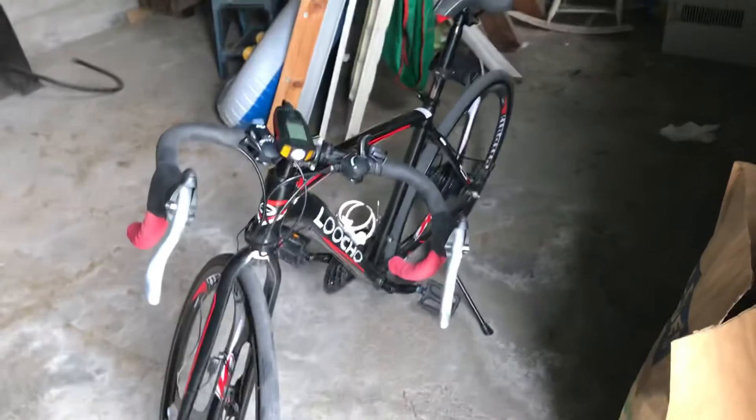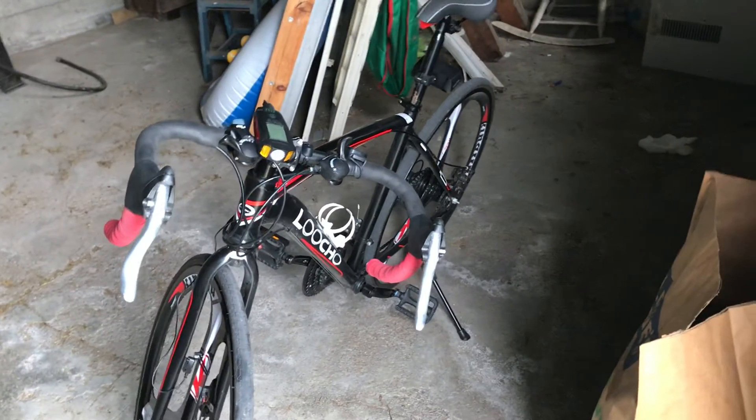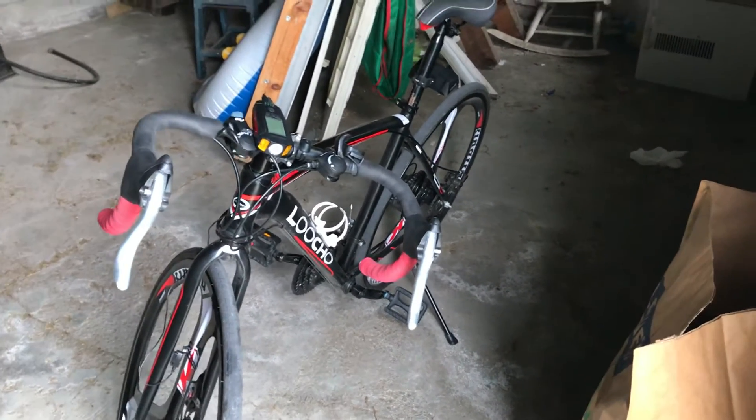I've got nothing else to show on this bike — this is my bike 2.0. What do you guys think? Let me know in the comments, see you next time!